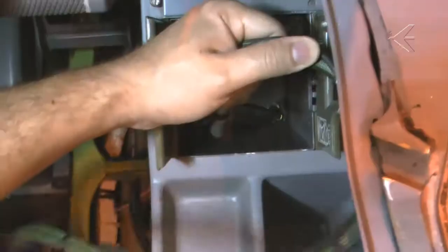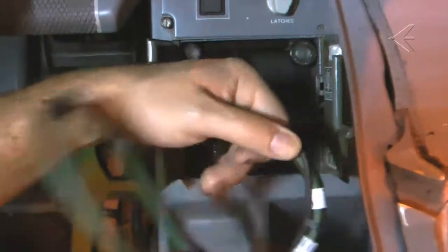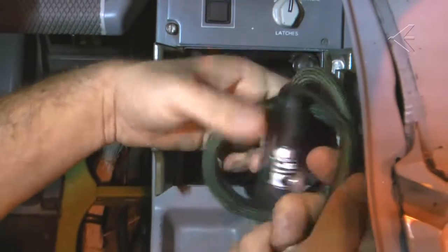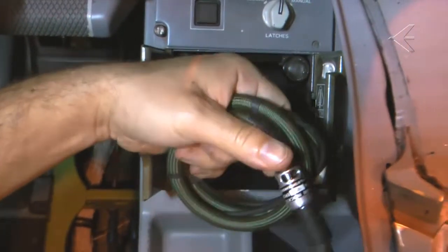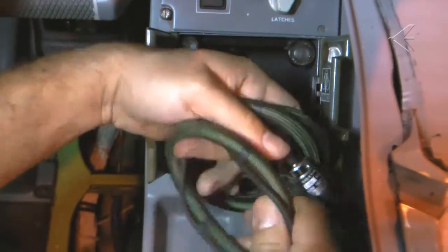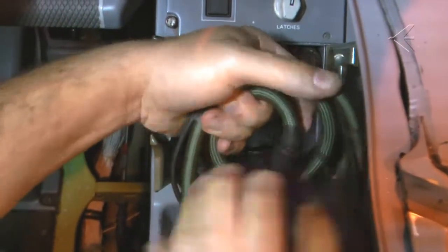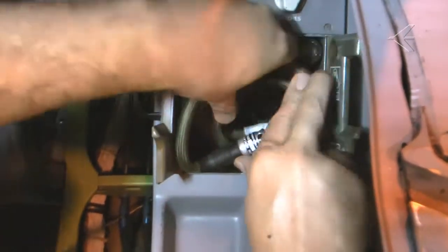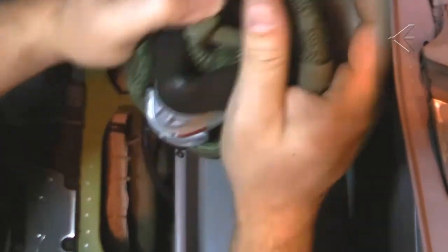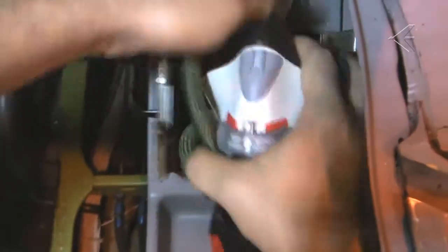Make sure the pneumatic harness is not twisted. Wind the supply hose and insert it into the bottom of the stowage box. Fold the pneumatic harness into the mask. Put the mask into the stowage box.